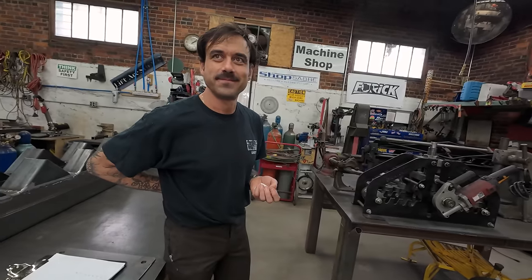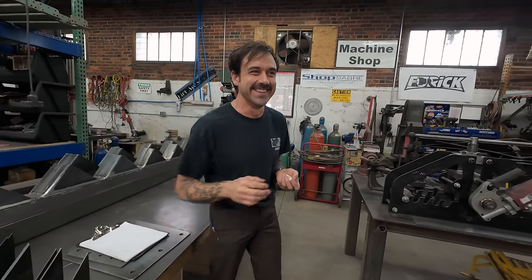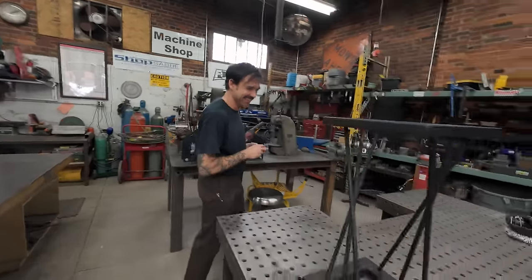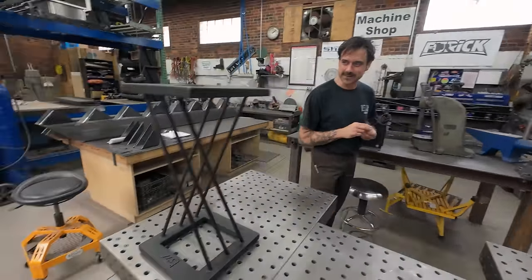Whatever he describes it as whenever you present it to him — that's what it is. You go, 'Jason, I made this for you,' and he goes, 'Oh, it's a stool.' Plant stand. Oh my gosh, you made me a plant stand. Of course we did. I want to make more things like this.